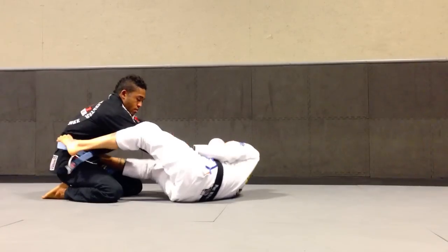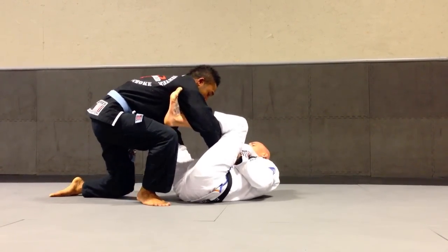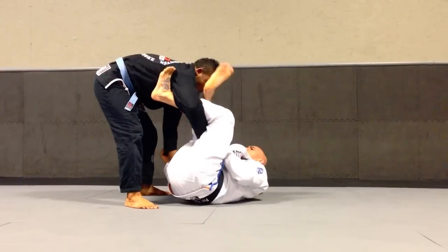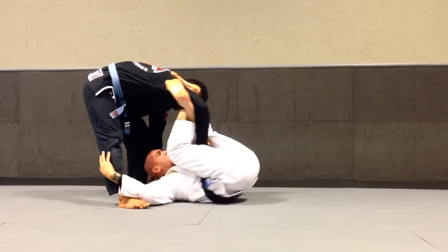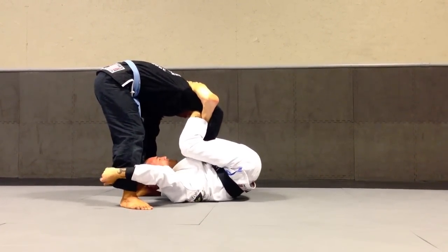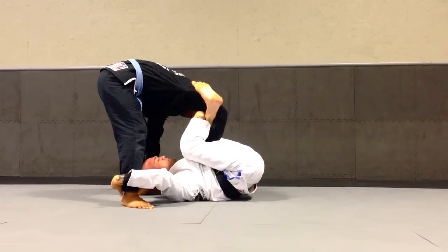Good guard. Hip out. Make the leg over and step in tight to get your lasso right. From here, bring the other foot over, cross the ankles. Once again, the hip comes around, get inverted. From here, I'm going to extend with these legs and use my hand to curl my training partner.